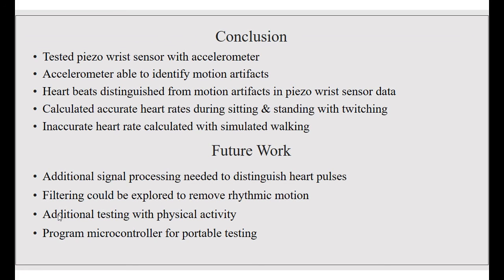For future work, additional signal processing will be needed to distinguish heart pulses. Filtering could be used to remove rhythmic motion. Additional testing with physical activity is needed, as well as programming a microcontroller for portable testing.